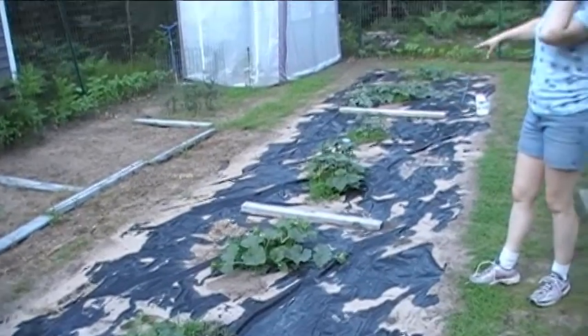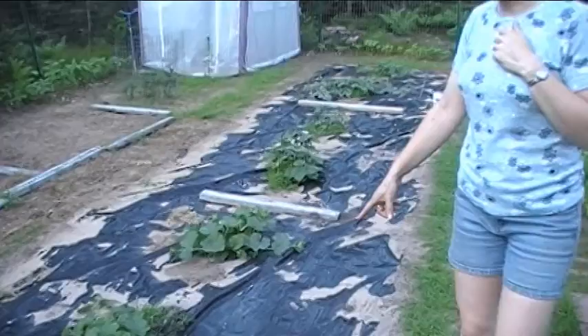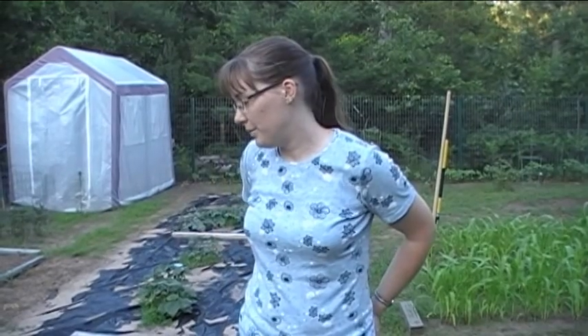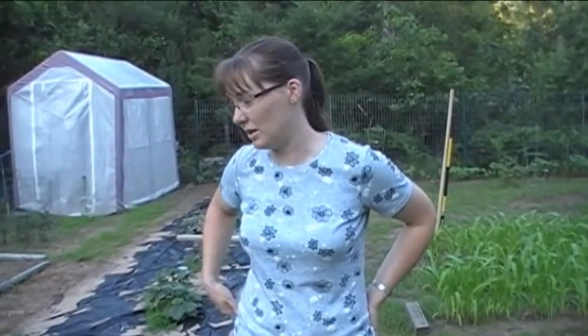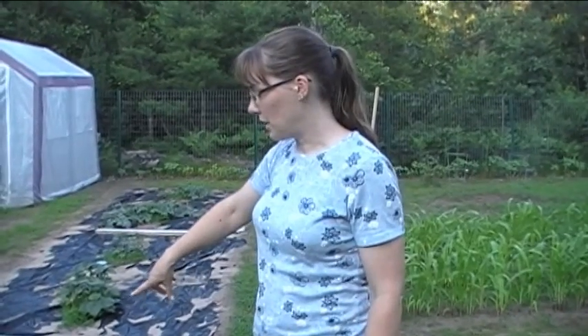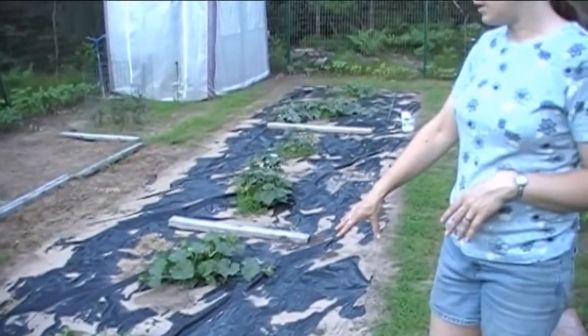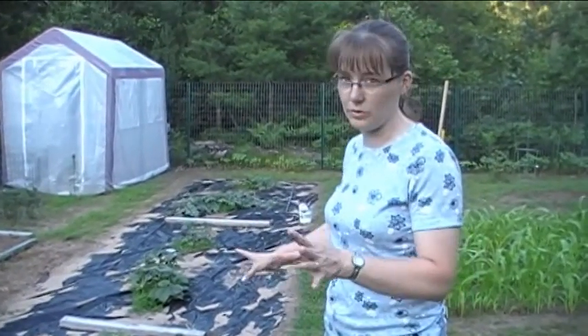Over here we have cantaloupe, cucumbers, and watermelon growing, and we have black plastic around it. We've done that before in previous years — putting black plastic in between every single row in the garden — and it worked really great for keeping the weeds down. But it's a lot of work to put down and a lot of work to pull back up in the fall when you want to till everything under. The other disadvantage is that it gets brittle — you can use it for about two summers before it starts ripping into pieces. I think we use six-mil, which is pretty thick, heavy-duty plastic, but it still gets brittle being in the sun all day.